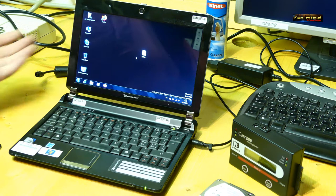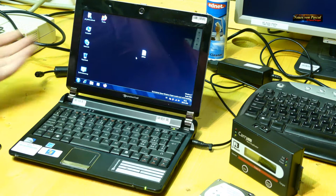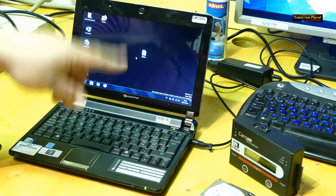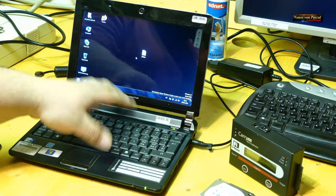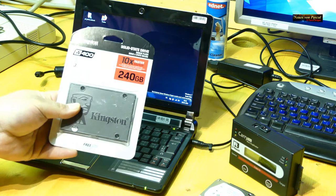Ich möchte gerne eine SSD einbauen, aber ich habe keine Lust, die ganze Software, das Betriebssystem, alle Programme, eigene Dateien und Fotos wieder neu zu installieren oder zu kopieren. Also habe ich mir gedacht, ich nehme eine Möglichkeit, die Festplatte momentan 1 zu 1 zu klonen und auf eine neue SSD aufzuspielen.